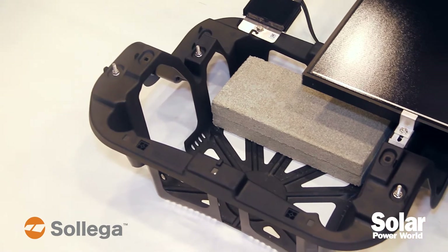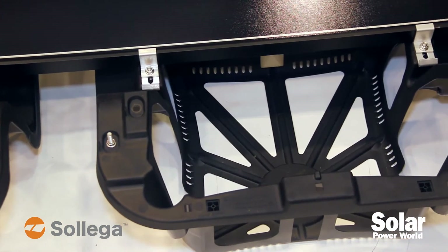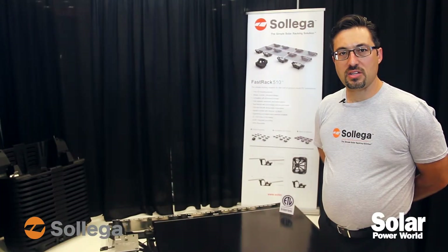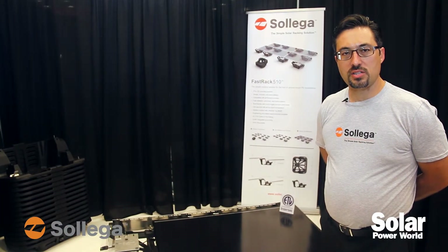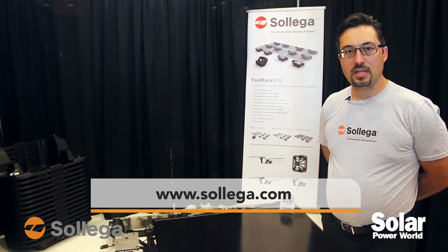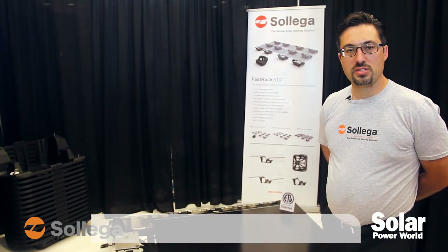We provide full engineering support services, and we've been doing racking since 2010 in the U.S. If you'd like to get more information on Salega, you can take a look at us online at Salega.com. We appreciate your interest and support.